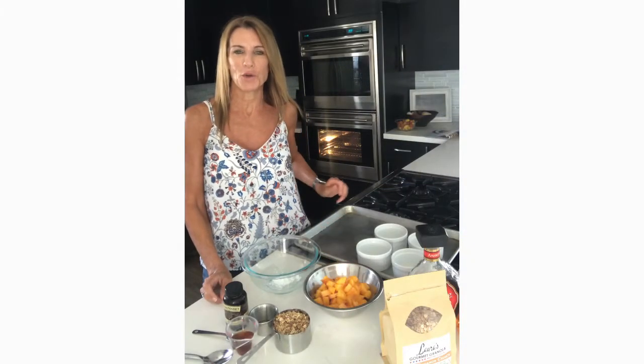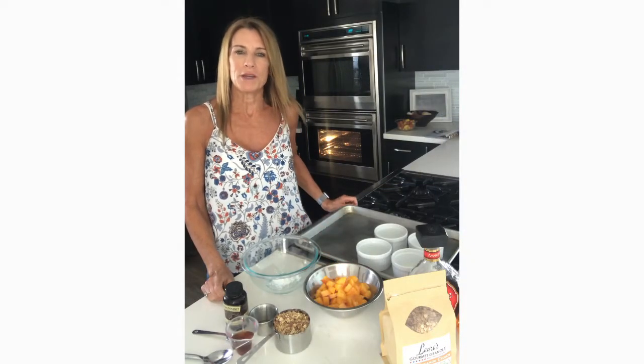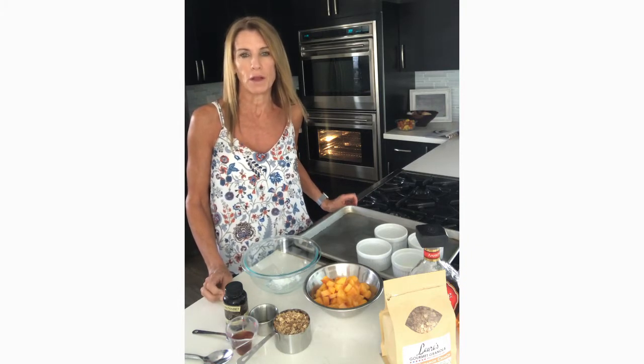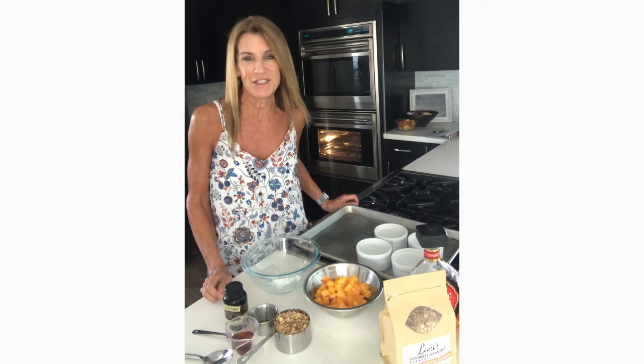Hello everybody, it's Chef Laura, the owner of Laura's Gourmet Granola.